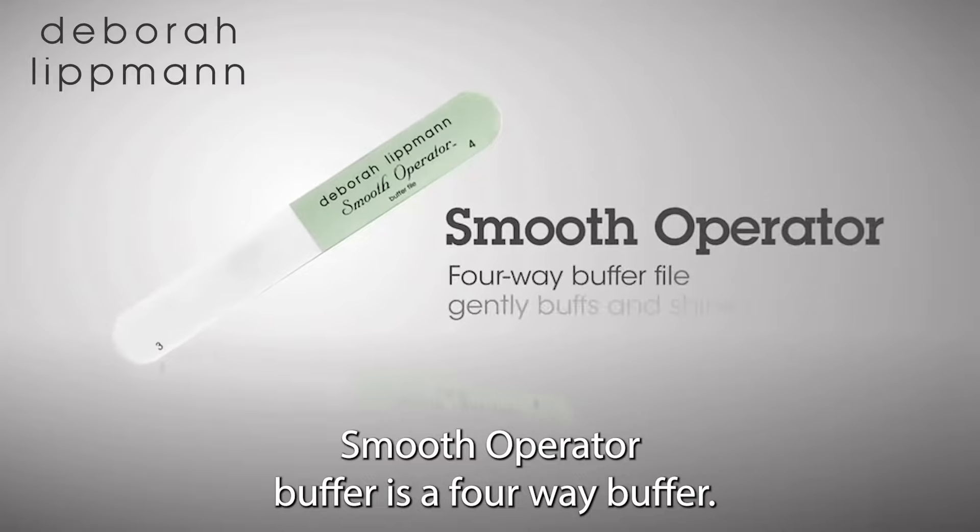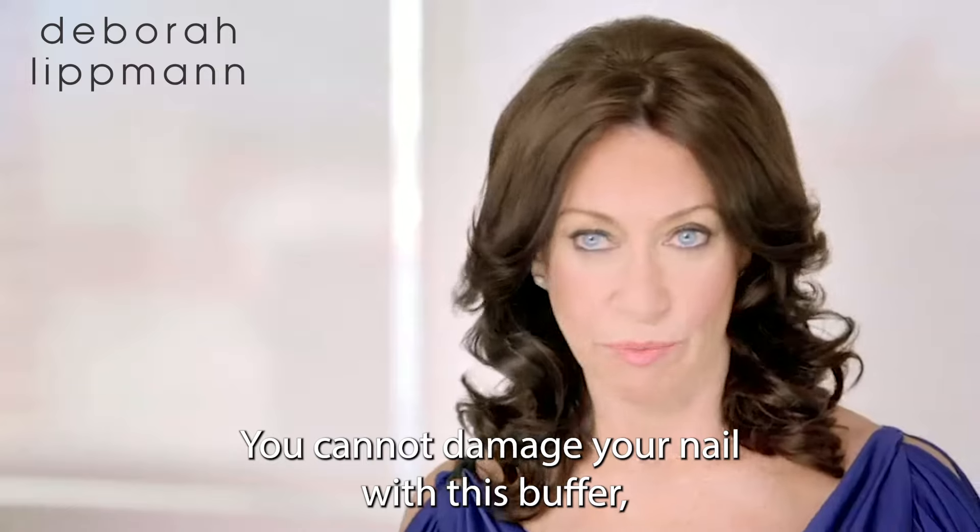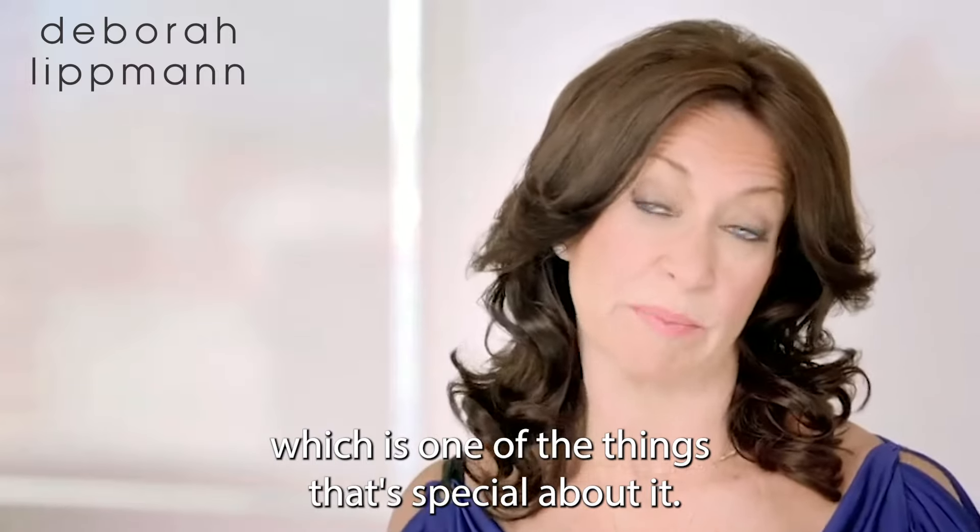Your Smooth Operator Buffer is a four-way buffer. It has four different fabrics on it and they're all very, very gentle. You cannot damage your nail with this buffer, which is one of the things that's special about it.